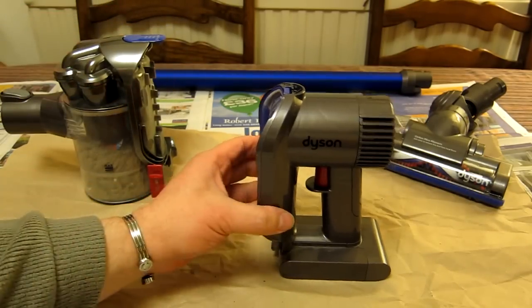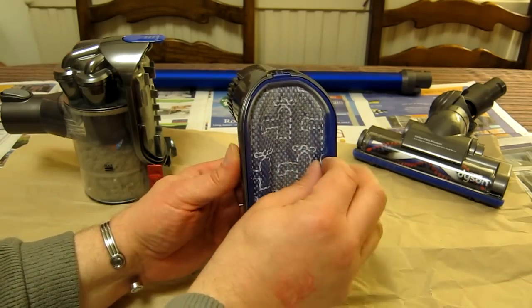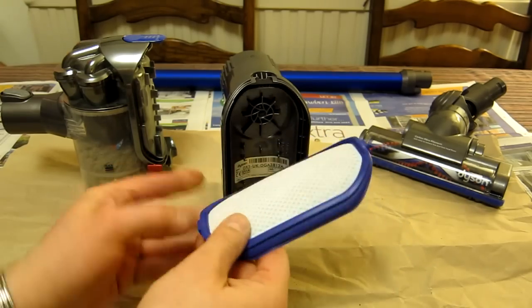On the heavier end where the battery and motor lies, you've now got this removable filter visible. You want to remove this quite regularly — it does get dusty, and that's exactly what you want to get rid of.